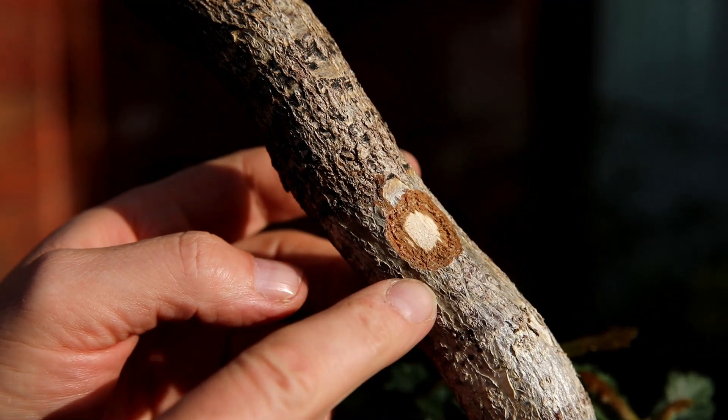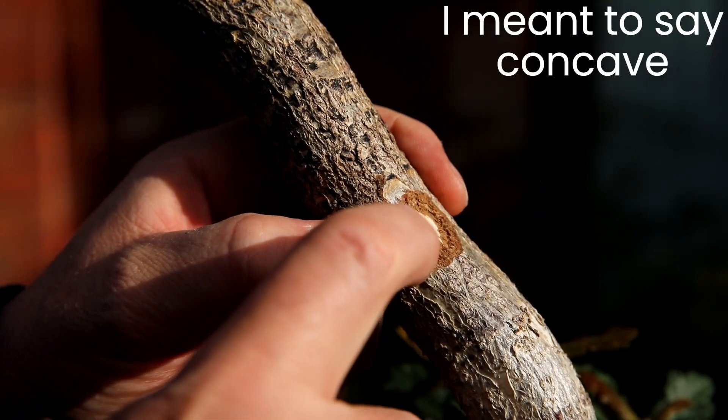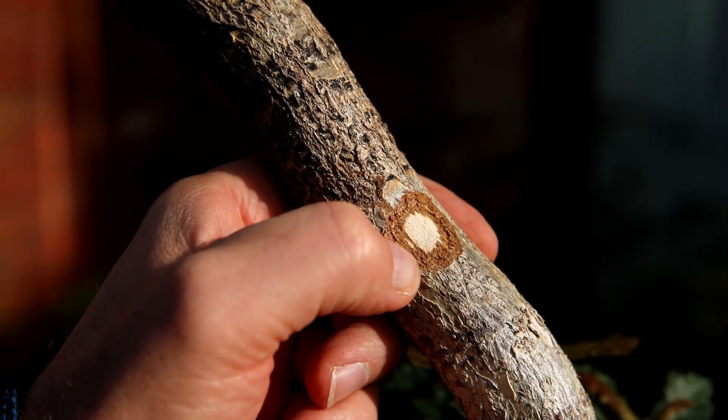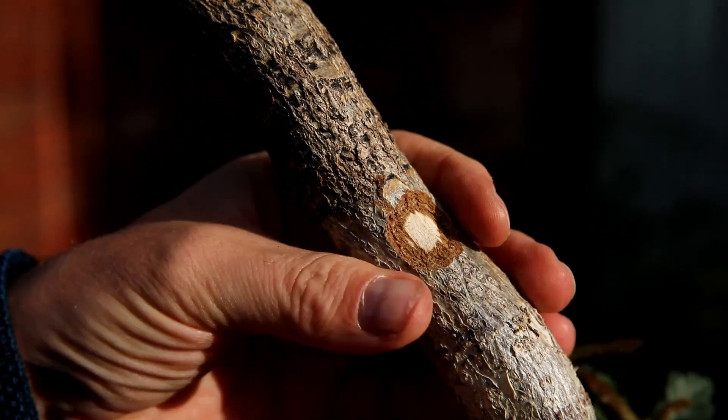Five minutes ago I used my convex cutters to remove a piece of bark to just check that there's no life left in this trunk. If there was life there would be green in there, but this is dead, so nothing's ever going to regrow from this trunk.